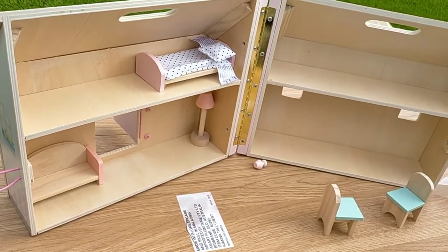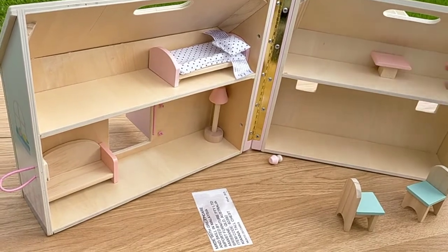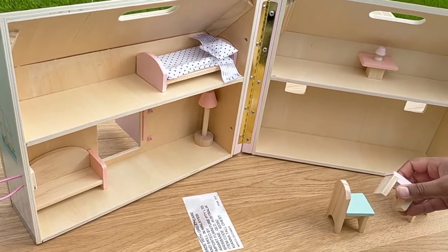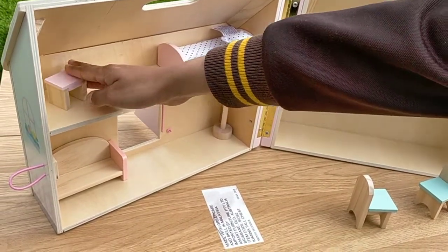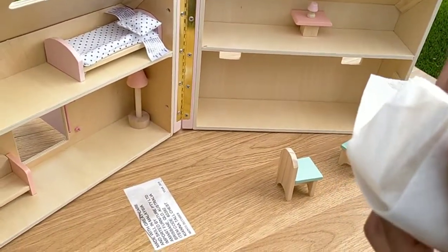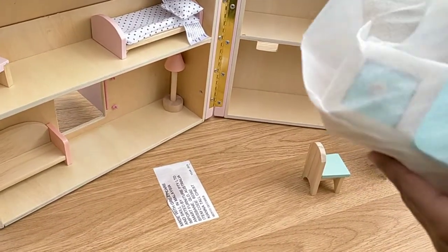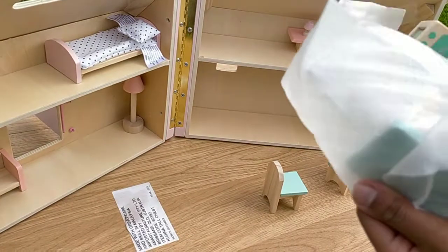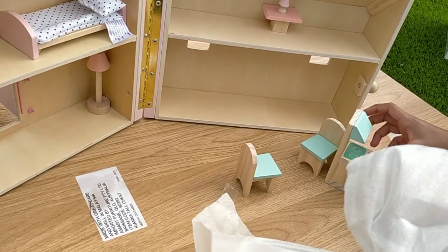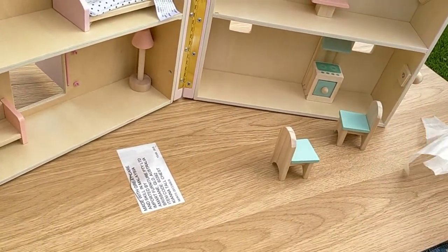It looks like it goes right there. Where does this go? Right here I guess. And the little lamp — there. Where does this go? Oh yeah, right there. There's only one more piece. Almost opened — this is a little bit satisfying. Kitchen is here! I got the table out.